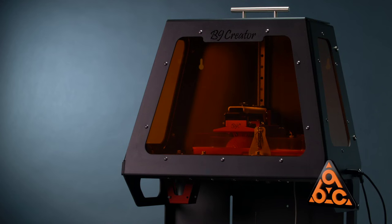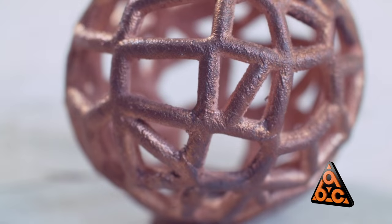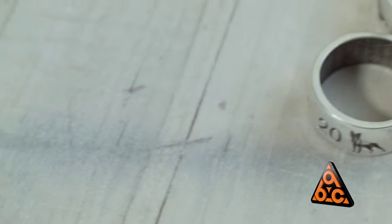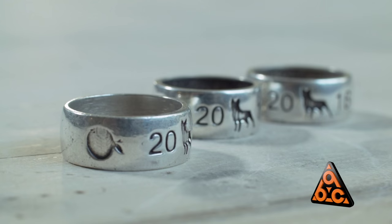The students are very excited about the B9 Creator. They can go from digital concept to tangible three-dimensional object printed right in front of them. Mainly we've been working on the class ring. It's really increased the efficiency and made the whole process easier and quicker.